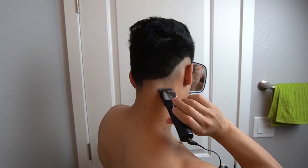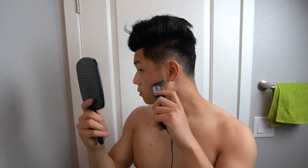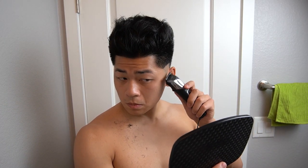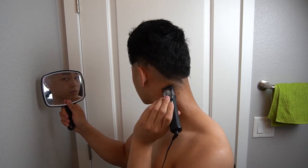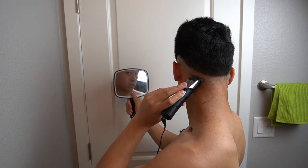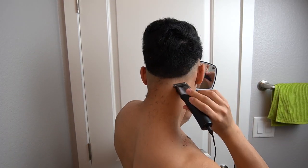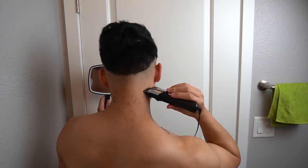This is the most important step: getting this line even. We're going to switch hands and make it as even as possible because this is your first guideline. And honestly, the first guideline is probably the most important one — if you don't get this right, you can really mess up your haircut and you can mess up the fade. I've done that plenty of times. If you go a little bit too high, don't worry — that's your new line, just try and make it even from there.